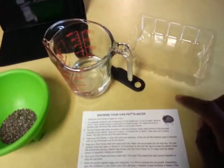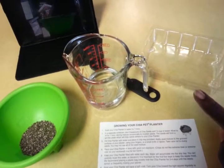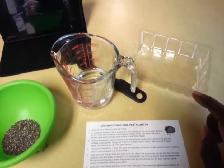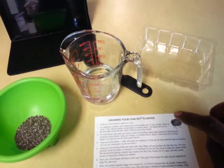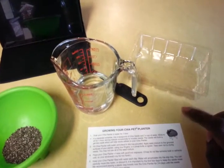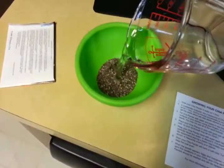Now I'm going to mix this. It says I have to stir it together and allow it to sit for one hour, stirring the mixture occasionally to moisten the seeds. The seeds will form a gel-like paste which will help them adhere to your chia pet. All right, so in goes the water.